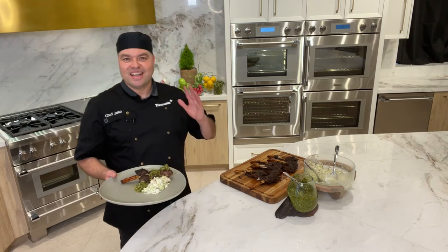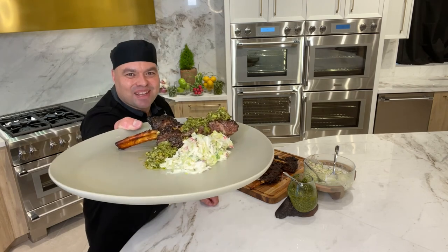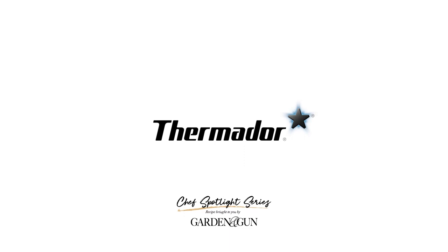So with that said, let's have fun — sit down, grab a hold of that bone, bite into it. Bon appétit and see you next time. Thank you for joining us here in our Thermador kitchen. Ciao.